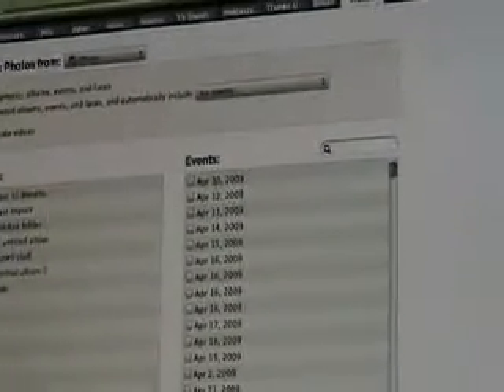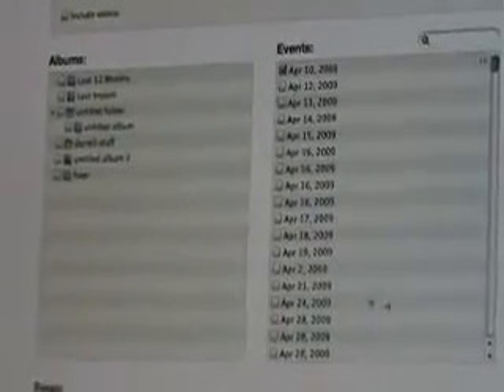Let's see what we got here — sync photos from iPhoto, select albums, events, and faces. I'm going to go to my last import. Let's see if I can pick anything out of that. I'll hit Apply, and then I go down to my iPad and it says sync in progress. I think you have to do either import by event date or set a folder.